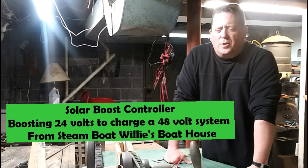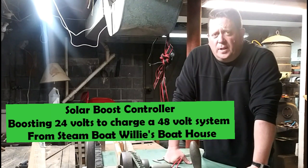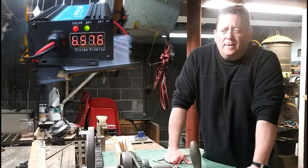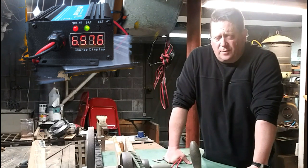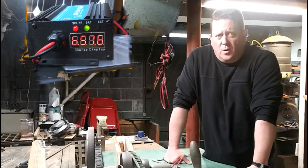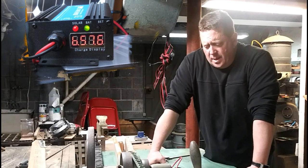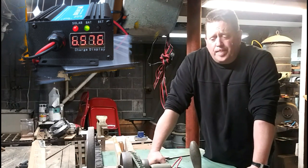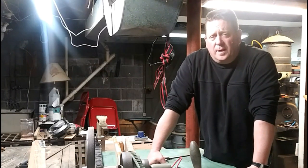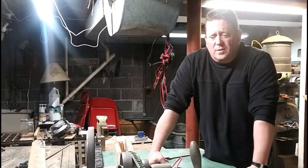Hey guys, just a couple of words on the SolarBoost controller. The first thing is I really like the way it's very simple. You can just plug it in — it's just got the four wires. It automatically comes up with the charge and the voltage. It's pretty simple to program. I like the fact that when it gets dark and the solar panel isn't on, the whole thing shuts down, so there's no draw on the system.